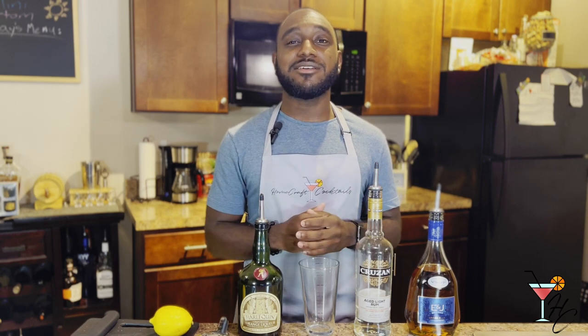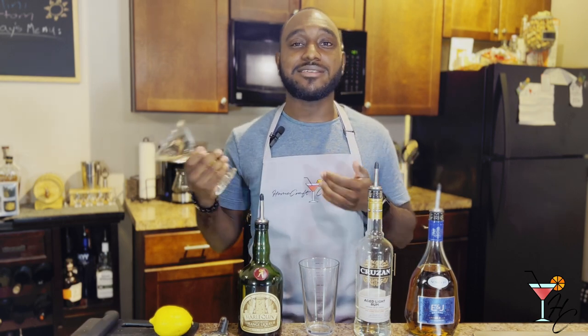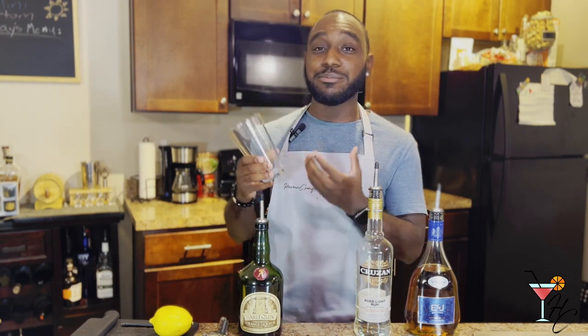Now with that brief history lesson out of the way, let's get to actually making the drink. First off, you want to start by chilling a cocktail glass by filling it with ice and water and setting it to the side. Next, you're going to pour the ingredients into your shaker. As you might have noticed, I actually have a new standard Boston shaker here with a pint glass instead of the double tin shaker I normally use.